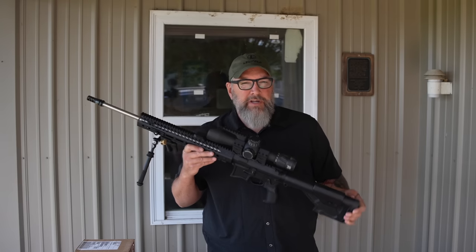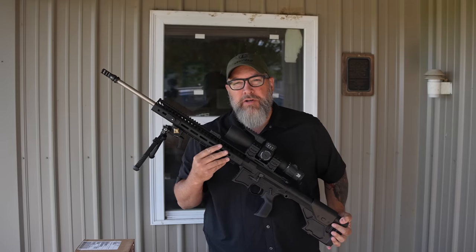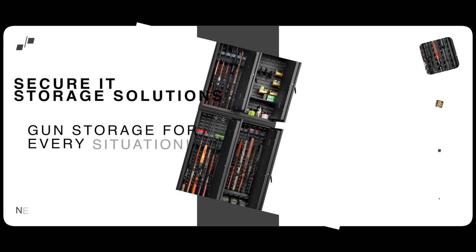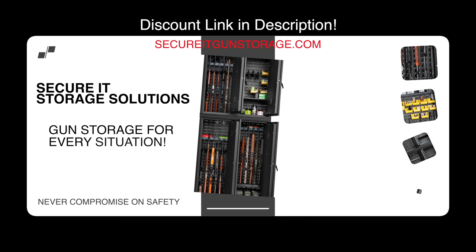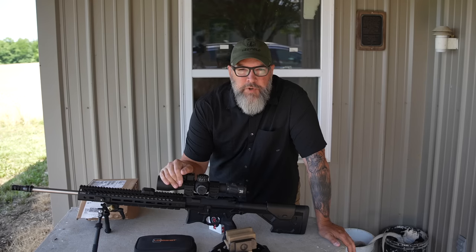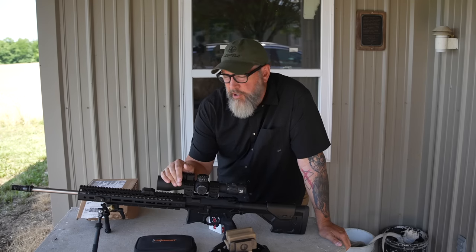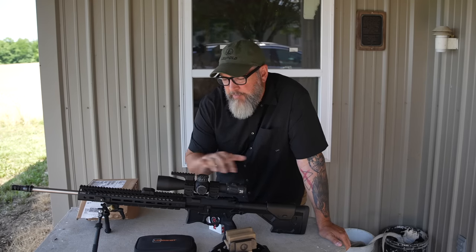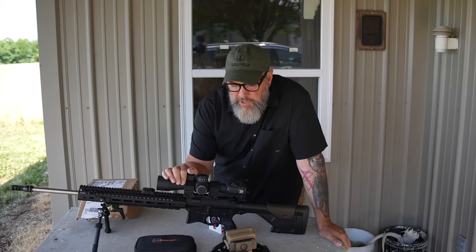Welcome back to Precision Rifle Network. Today we're doing a deep dive into the 6mm ARC cartridge. In detail, we're going to be talking about the 6mm ARC cartridge — it's going to be a deeper dive. I'm going to break down all the components of the rifle and talk about the Seekins rifle as well.